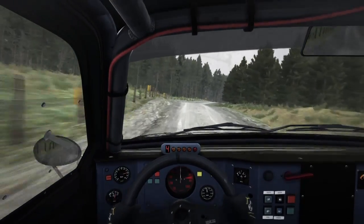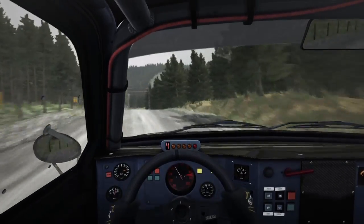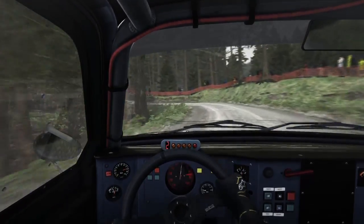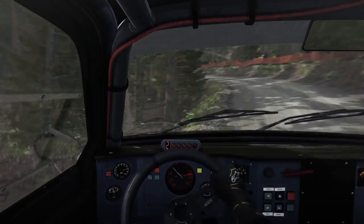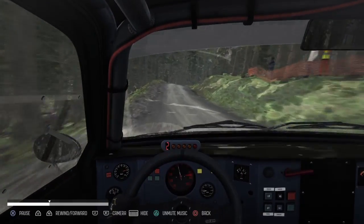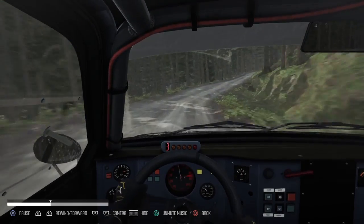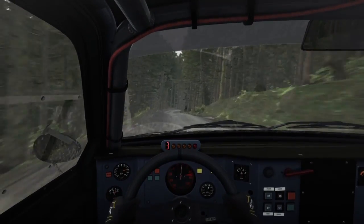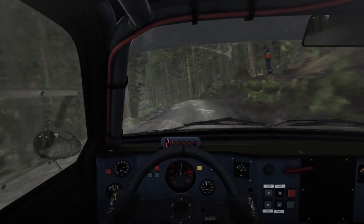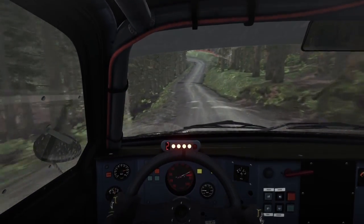Into right 6, crest 100, left 6 posts, left 4 tightens to 2, and continues at 80, crest, into right 5 long, keep in. Keep left over long crest, right 5 long.